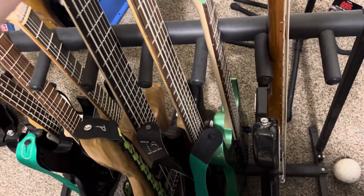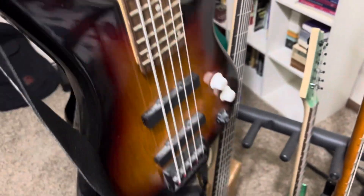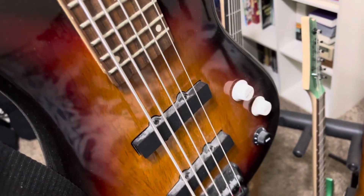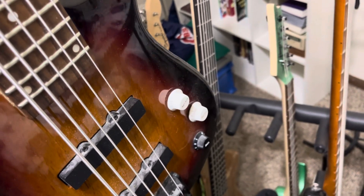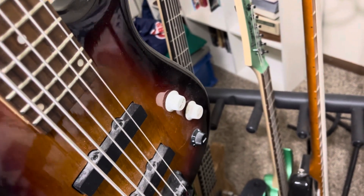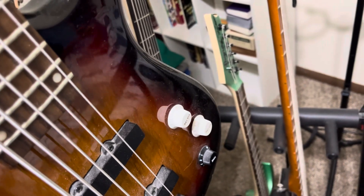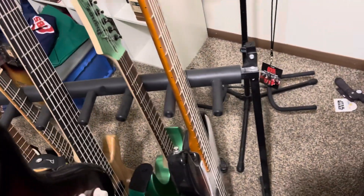It's a New York Pro five-string bass. I'll pull it off here real quick so you can see the body — it's a sunburst finish. It's got jazz-style pickups. It's got two volumes and a tone control. These are not the original knobs — I replaced them because I like to easily see what's a tone control and what's a volume control.